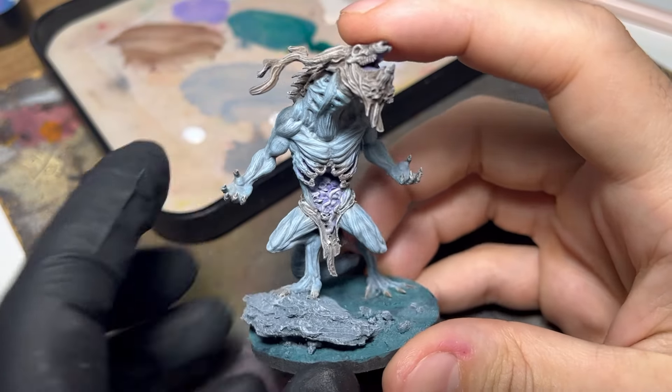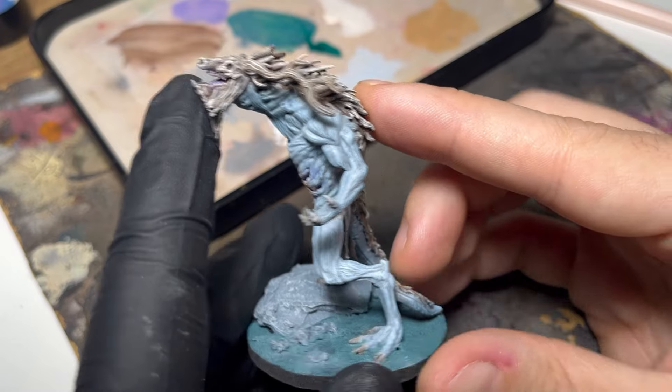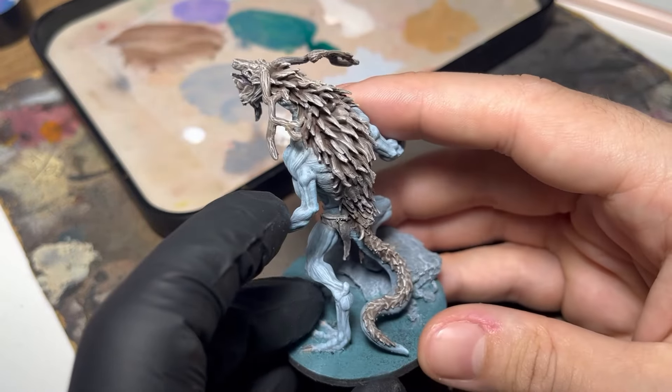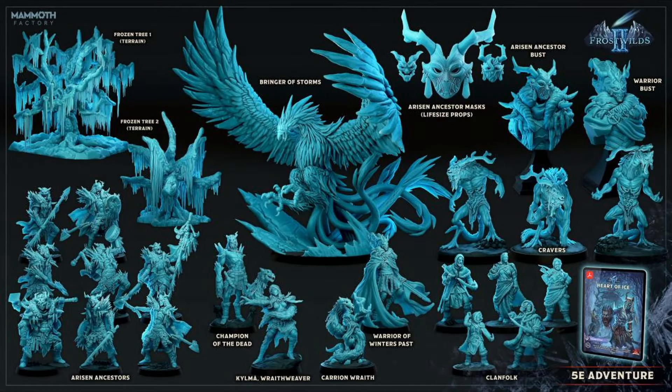With the model base coated and dry brushed, I can now move on to the oils. But before that, if you like this model, you can get it from Mammoth Factory's June release, Frostwilds 2, alongside more than 20 other models and a D&D 5e adventure. Check out the description for links to the social media, Patreon, and my Minifactory page.